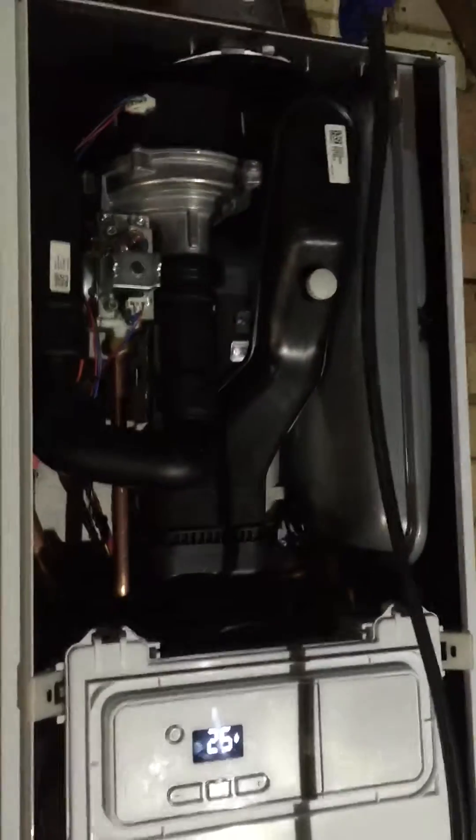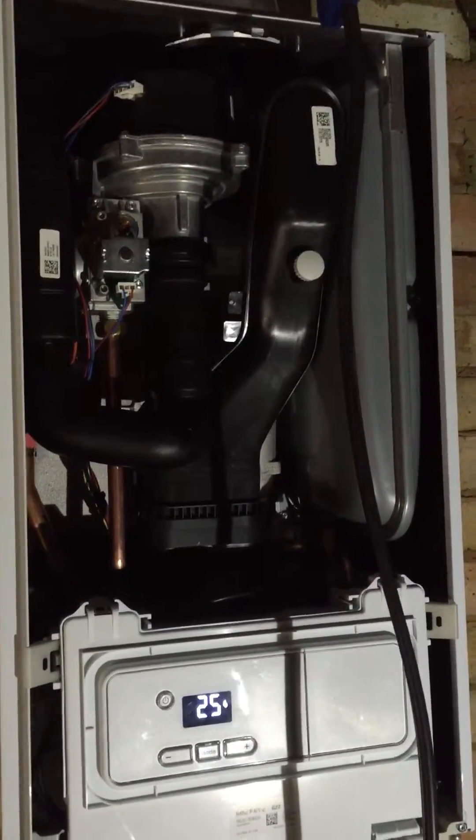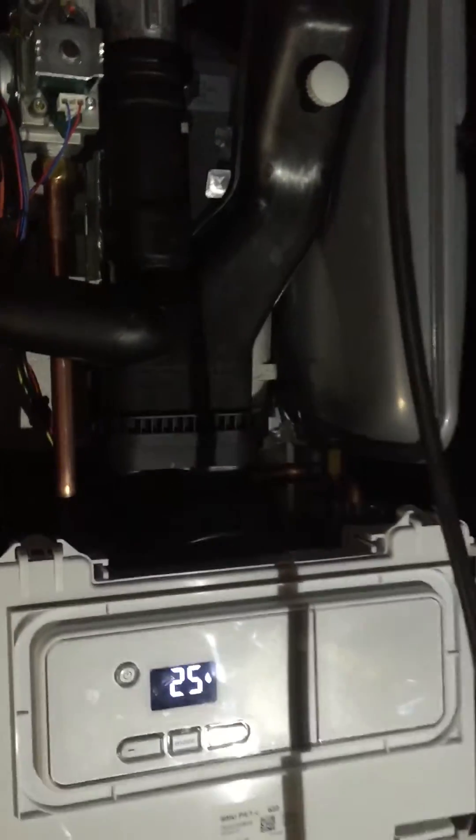All in all it's a good little boiler this. I'm impressed with it — it's nice and compact. It's a good product and I think it's a step forward from the FlexiCom, which actually became an extremely good boiler in the end. See you all soon, take care.